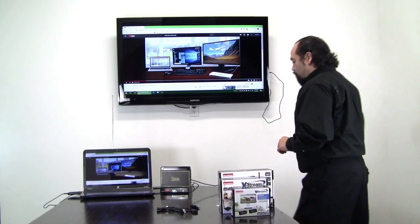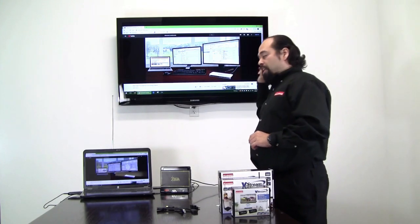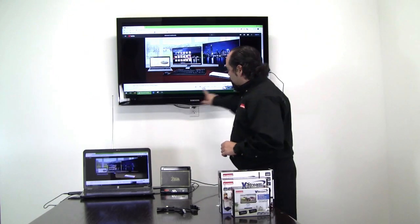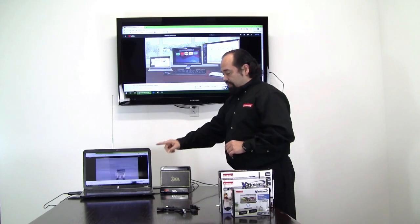Now here we have video. I'll go ahead and press play. We're going to be receiving — there it is — audio and video being transmitted wirelessly from the laptop to the TV. And if you keep an eye on the images, there is almost no delay here.